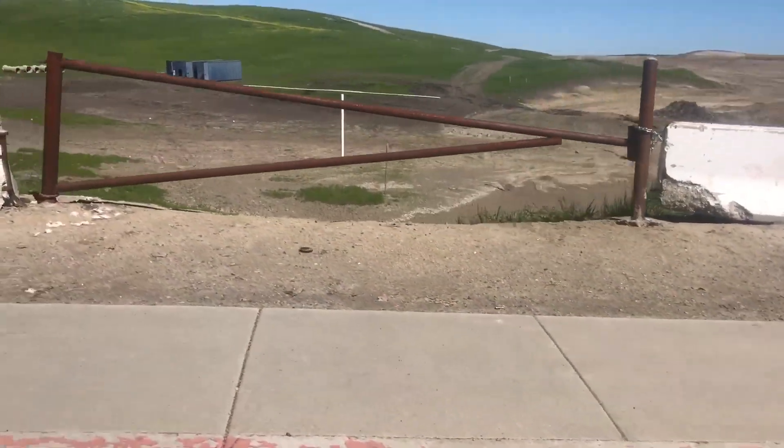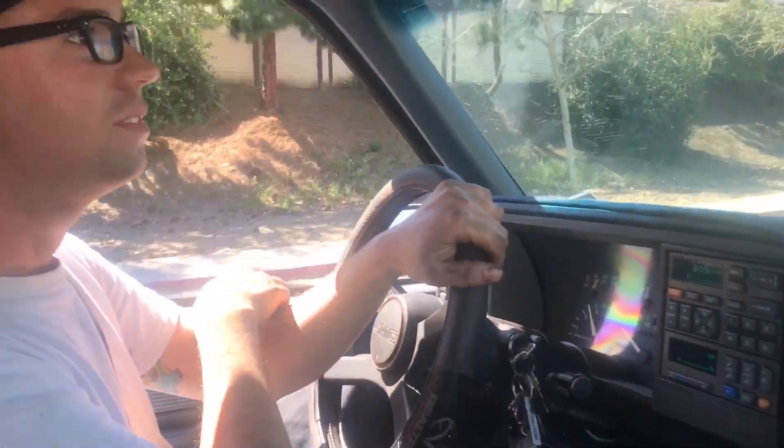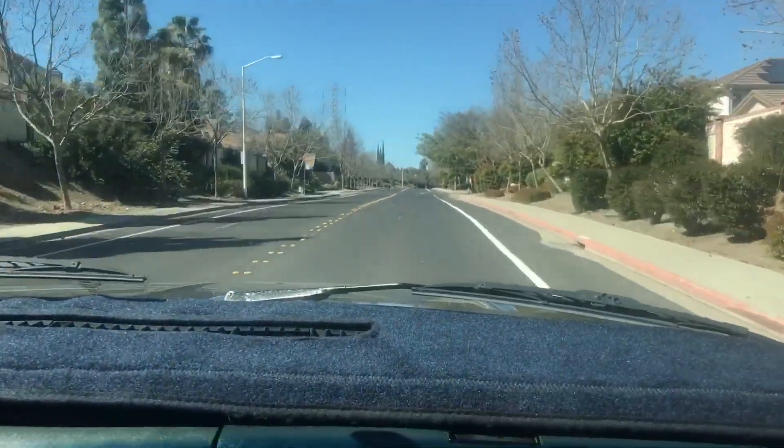So I guess we might not be going mudding, but it looks like Sean knows another way we could possibly get in unless it's blocked off, so let's go see.